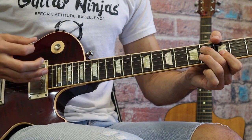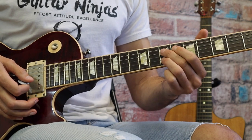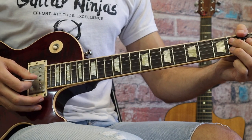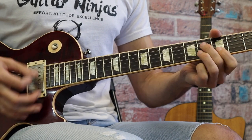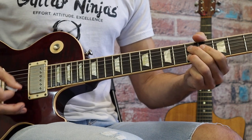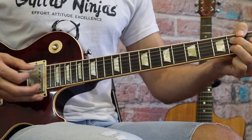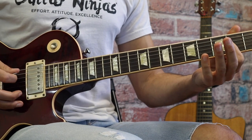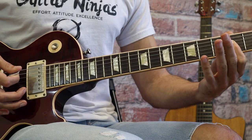The right hand picking pattern for the harmonized section is down, up, down, up, down, down when you return. When you hit from the fifth fret going to the seventh, you hit and slide. That happens four times, then you go to the next sequence — it's a really cool blues riff that references Rock and Roll a little bit later on.